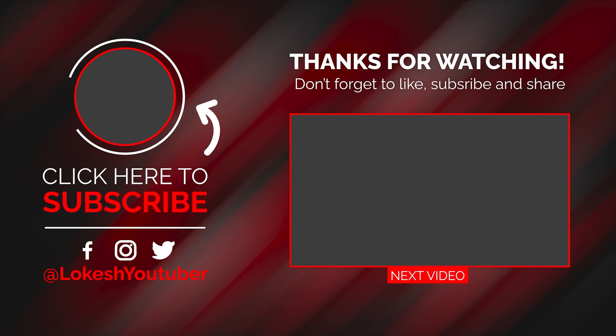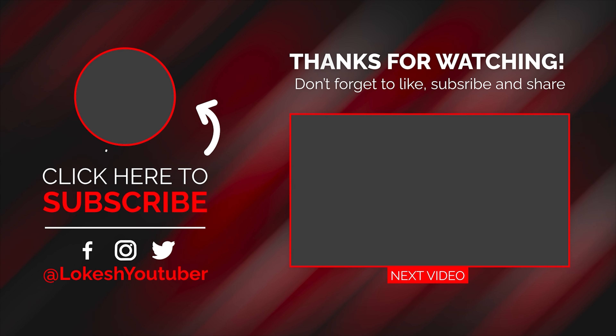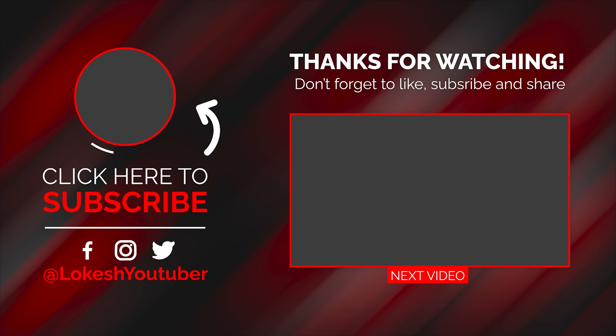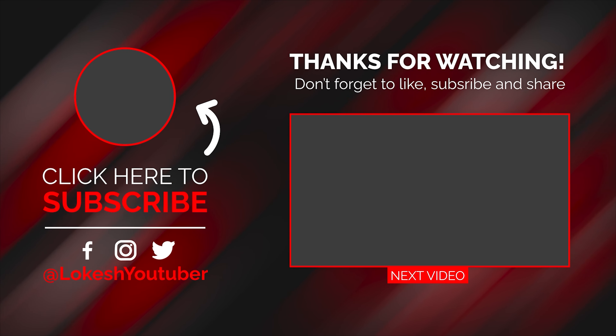Okay friends, if you like this video, please like this video. Thanks for watching. Bye.